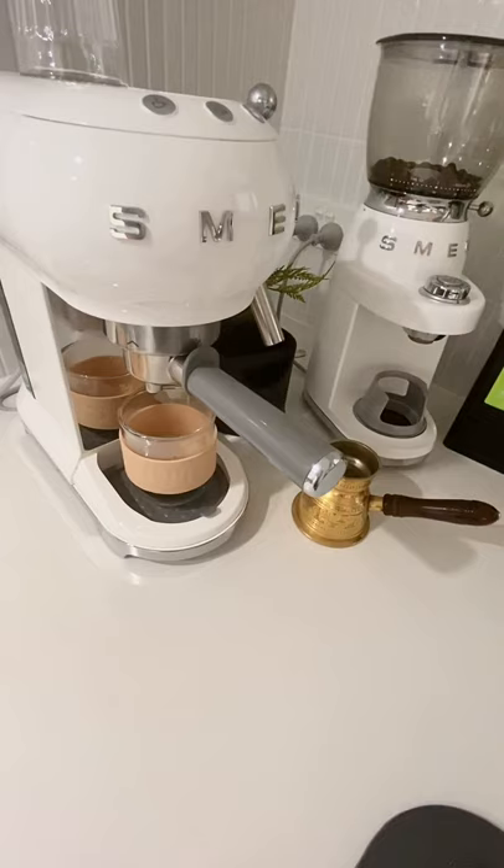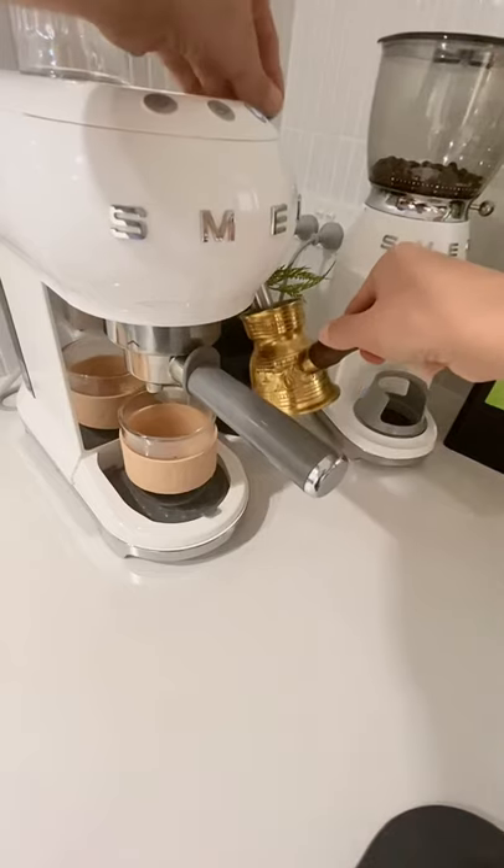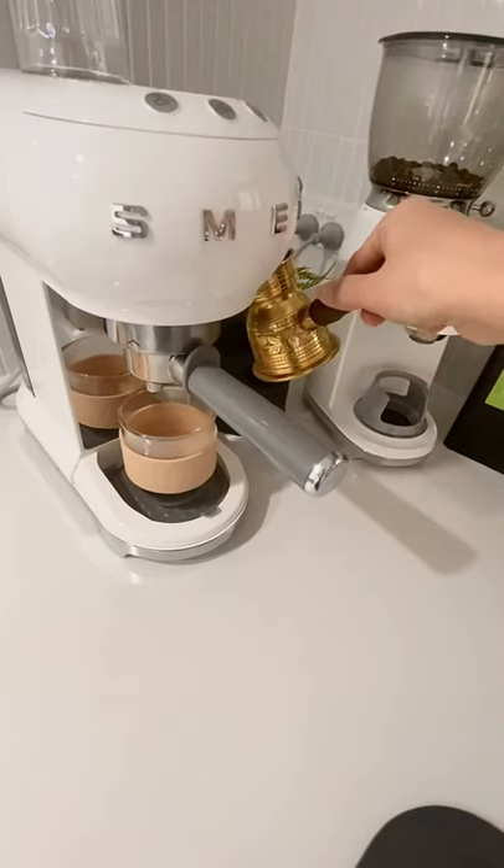I don't have a milk jug because they're all too big for this one, so if you can recommend a short milk jug let me know. Then we'll froth and steam our milk — let it all the way down.